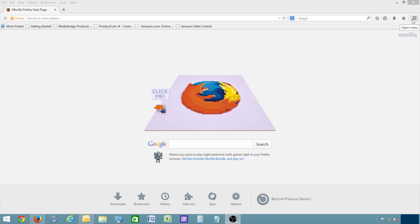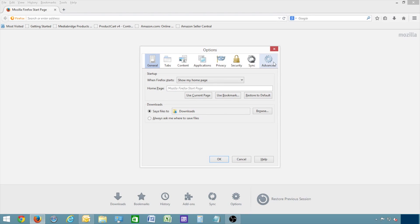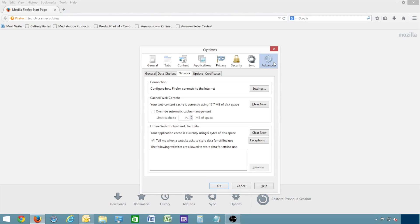For Mozilla Firefox, click the Stacked Lines in the upper right corner. Then select Options, Advanced. Click Clear Now, and click OK.